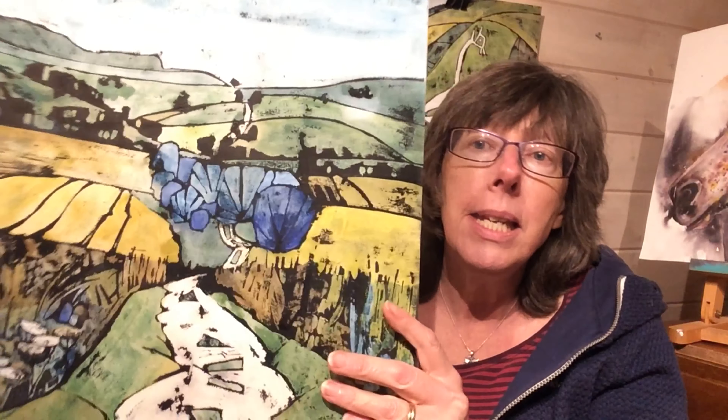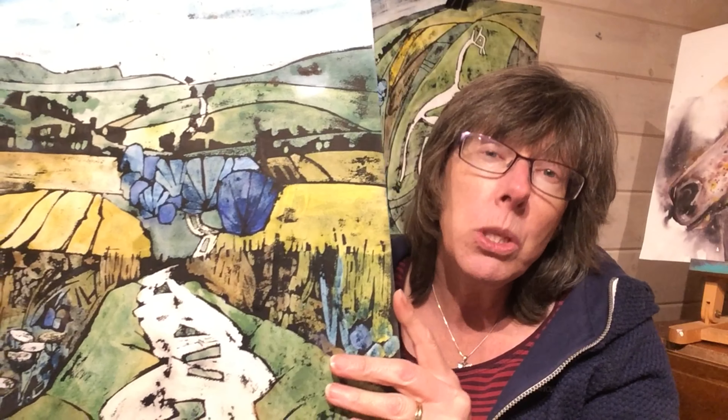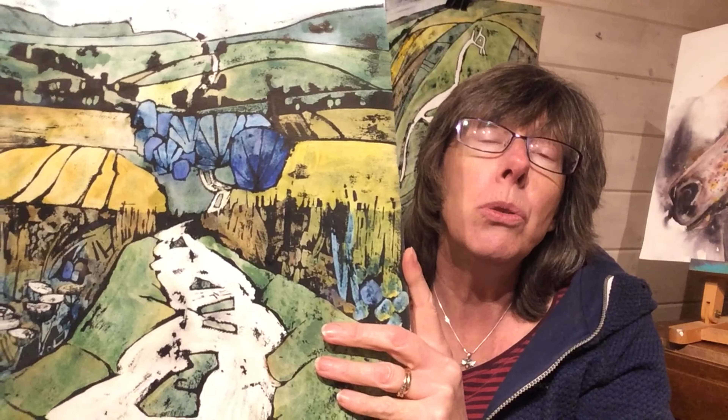So in the course I'll introduce the technique to you and the whole process. We'll do a little warm up to make sure that all our materials are up to the job, and then we'll go step by step through a landscape.